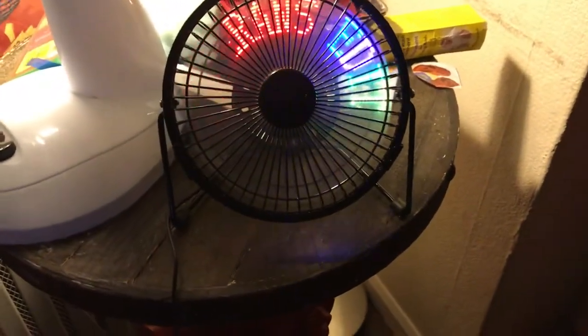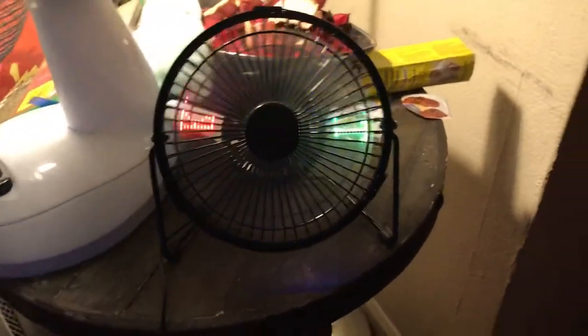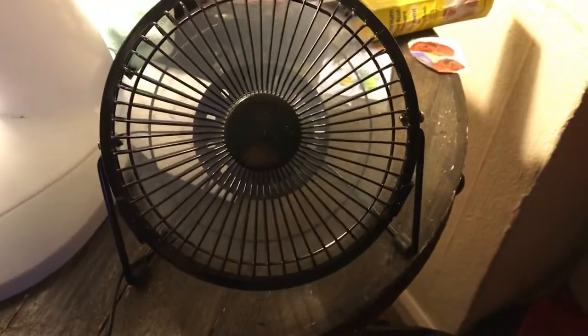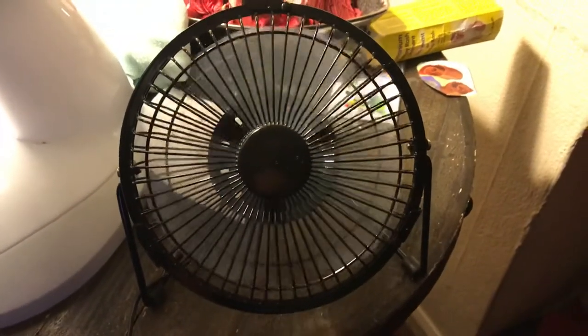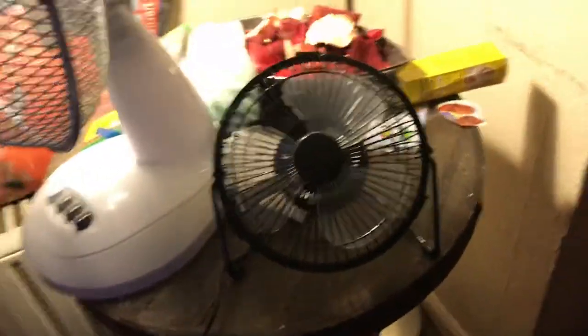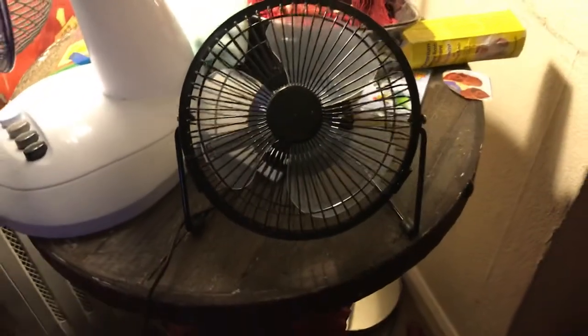This is a video for you Ethan, and for you too Connor. It's a video for everyone but it's mainly for you two. Anyway, here's the spin dance on. The switch is very hard to grip. Here's off — spin dance on.